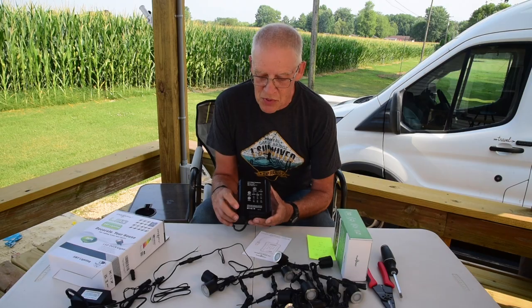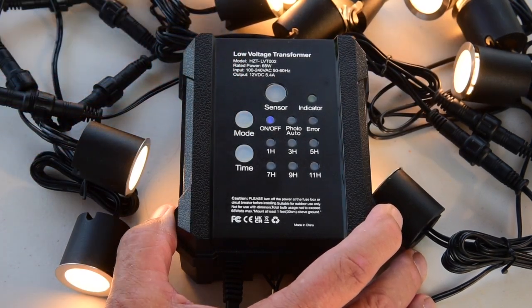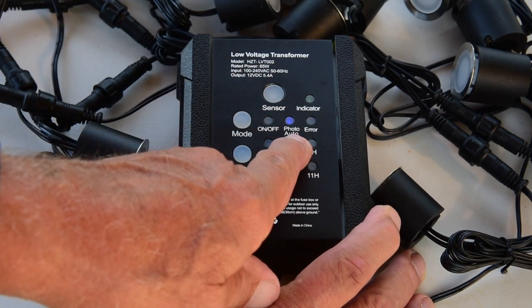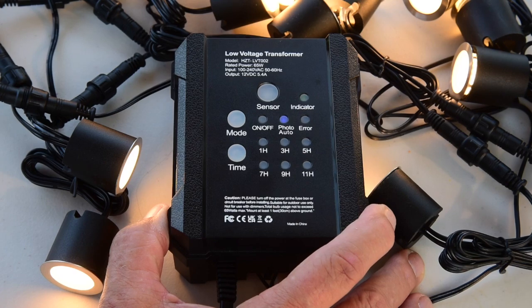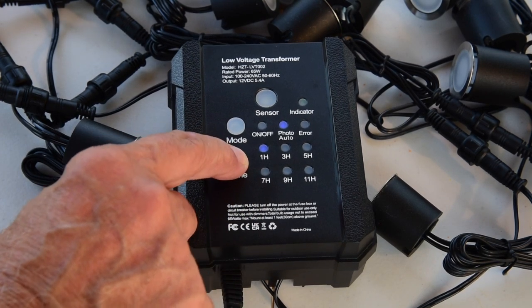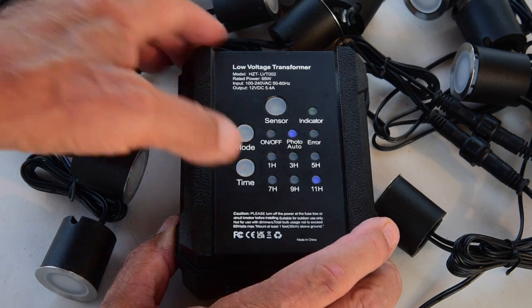It's really very simple to use — you plug it in. It's got a mode button and an indicator light. You push the mode button and it turns it on or off. Push it again and it goes to photo auto, which means it's a dusk-to-dawn light that stays on all night and goes off in the morning. Or you can use the timer: one hour, three hours, five hours, seven hours, nine hours, or eleven hours once it gets dark.